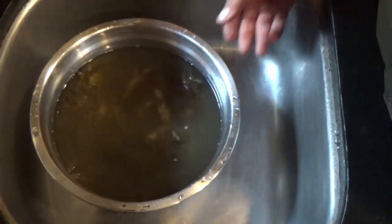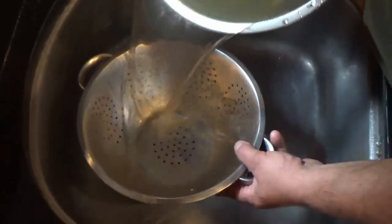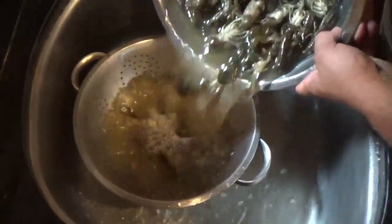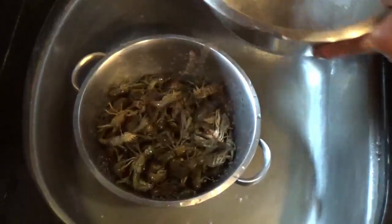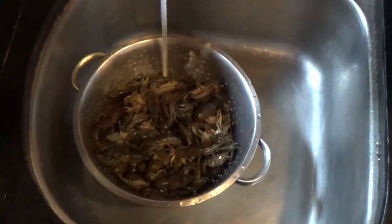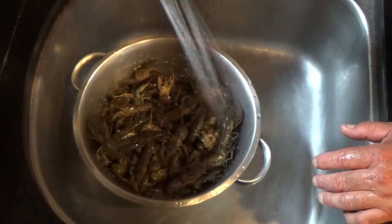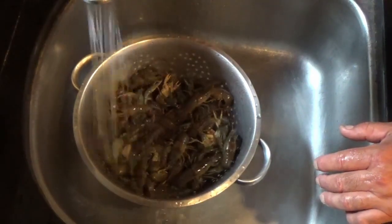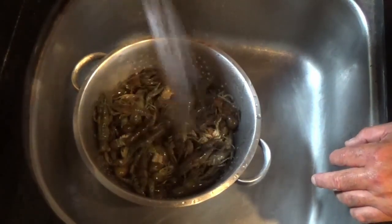It's been about 10 minutes, so we're gonna drain them off — I'm gonna strain them here, drain them off, and give them a good rinse. The salt purging will clean the crawfish out.